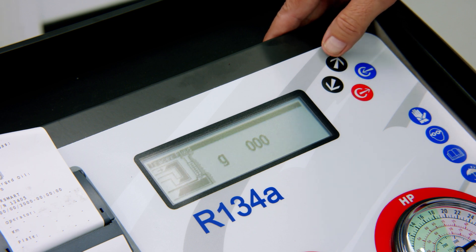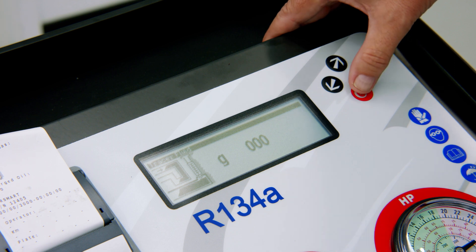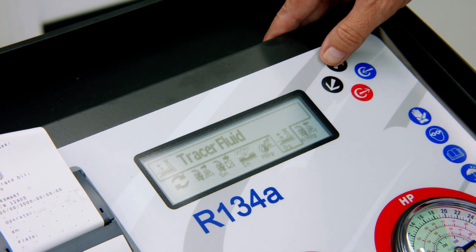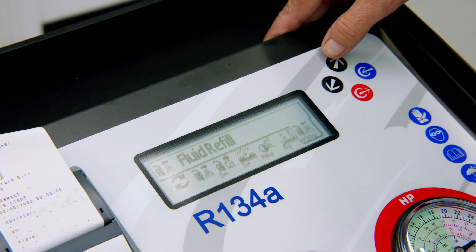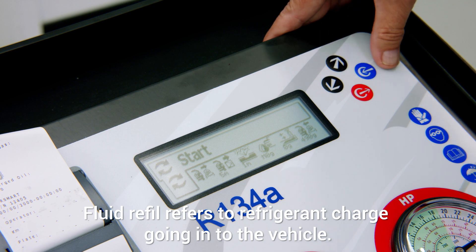Same with the dye — automatically set at zero, but we can adjust to the amount of dye we need to put in. The screen then shows us how much gas we're going to put into the vehicle. We're back to the start menu and we just push the start button.